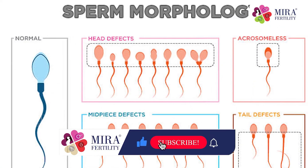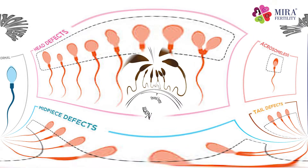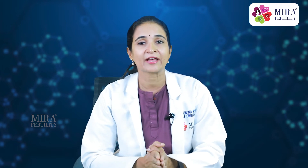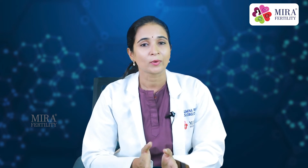Then there is morphology, which means how do sperms look. If there are any defects in the appearance of the sperms, according to WHO, at least 4% of the sperms should have normal morphology for normal conception to take place. Presence of pus cells is a sign of infection or inflammation, and obviously there should be no white blood cells.